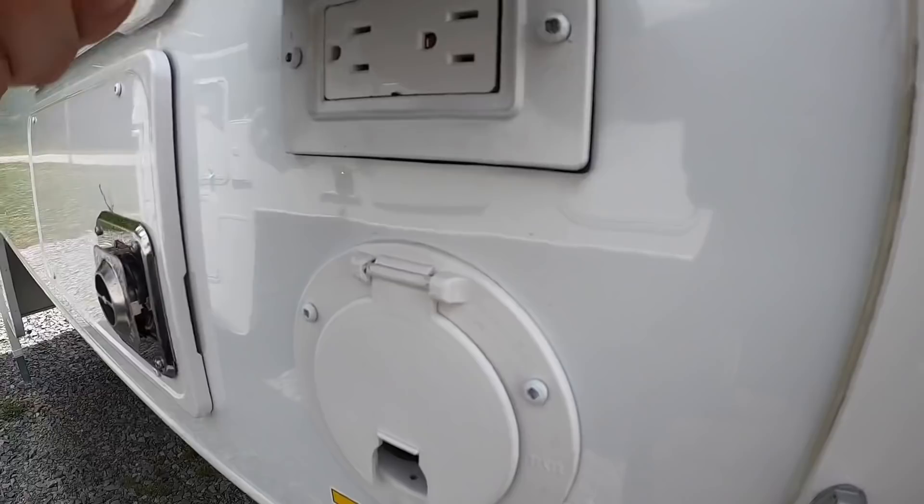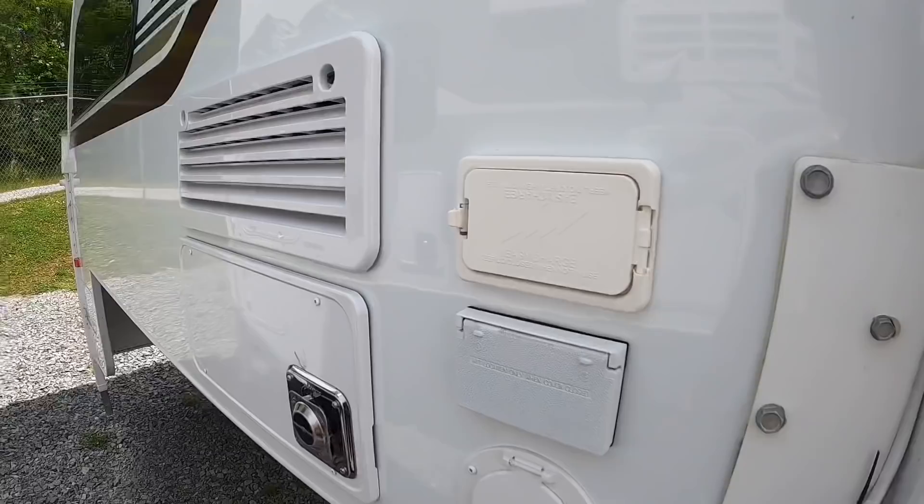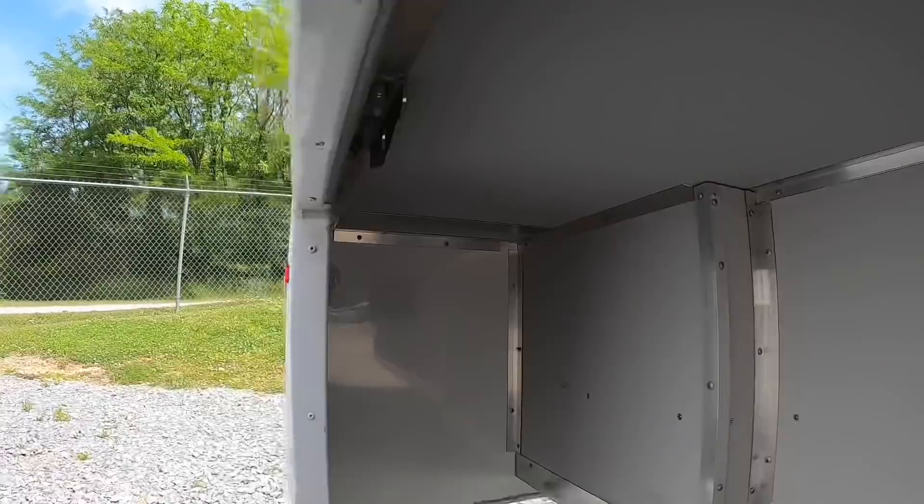You also have an AC plug-in and an external charging port for the batteries. Underneath you have your front mount and rear mount, just like the other side. That about covers it on the outside — we'll move on to the inside.